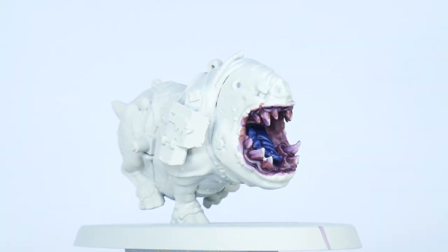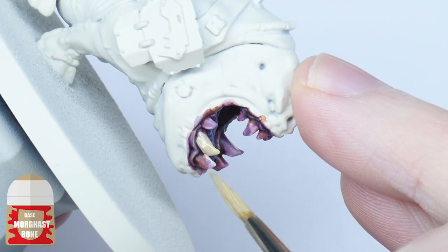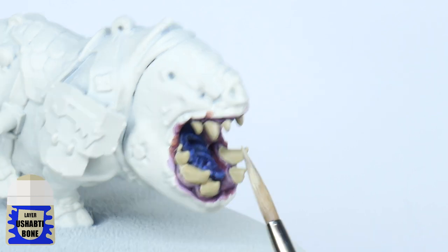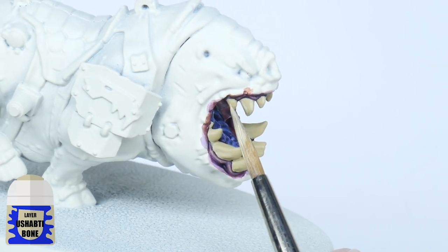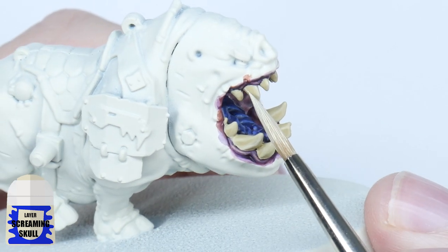I want to paint the teeth next before working on the skin. Start by painting any teeth using Morgas Bone. Using the Ushabti Bone you now want to paint some chunky highlights emphasising the shape of the teeth. And then finish the teeth by painting an edge highlight using Screaming Skull.